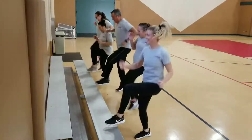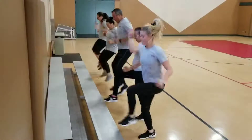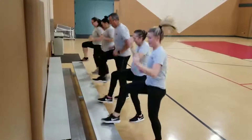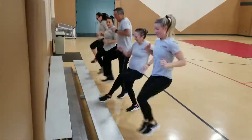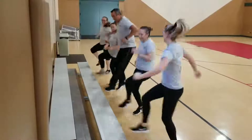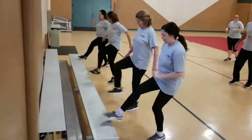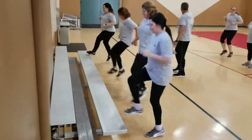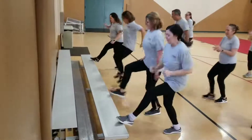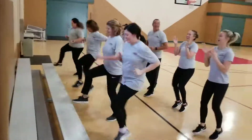Super impressive! Good job! Come on out! Good job, guys. Good job. That's a workout.